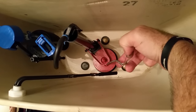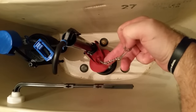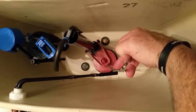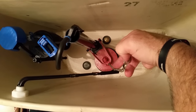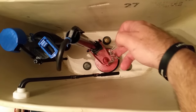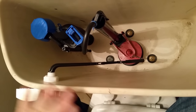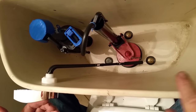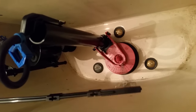Now we're going to adjust the length of this chain. This chain with its clip is going to hook onto the handle and pull the flapper up. We need to change the clip position so the chain doesn't have too much slack, because you don't want excess chain to get fouled up in the mechanism. When you pull up on it, we don't want too much slack but we don't want it too tight either — it's a little balancing act, but that's about right.